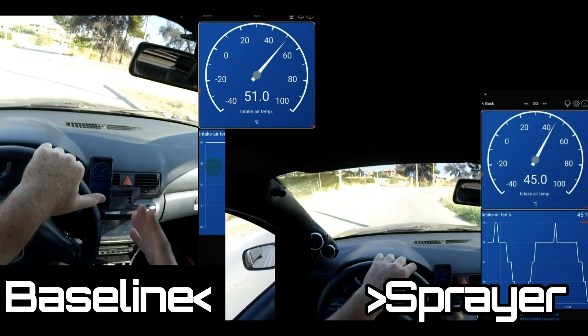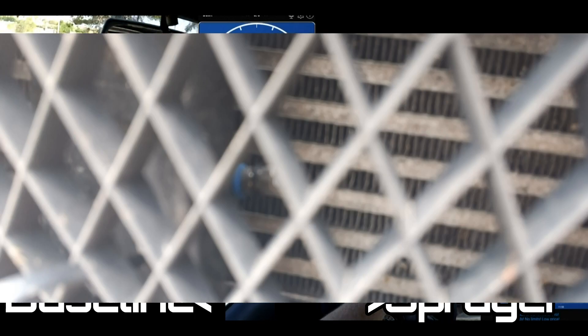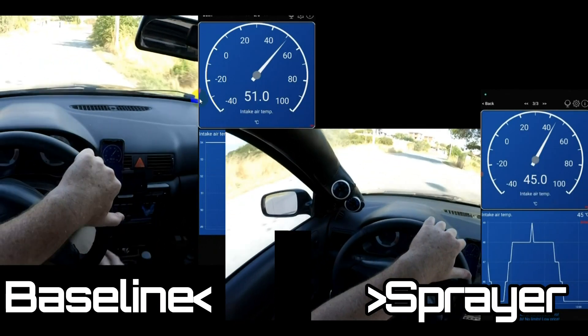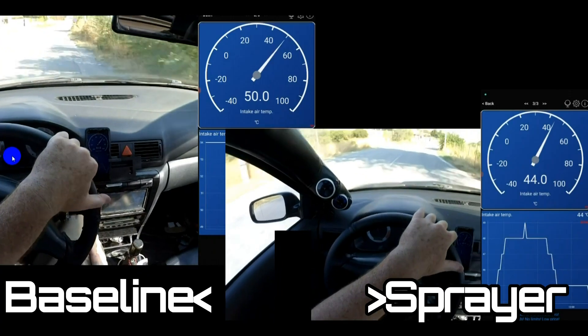In this video I'm looking at the effectiveness of an intercooler water sprayer. Are they worth putting on a road car? What are the pluses and minuses and what sort of differences can we expect?